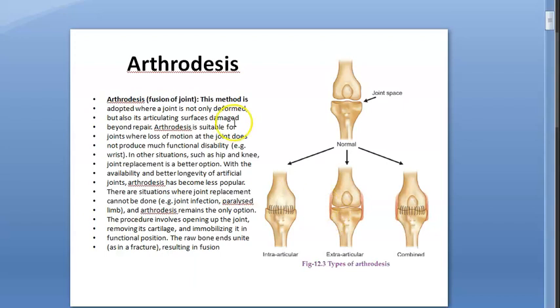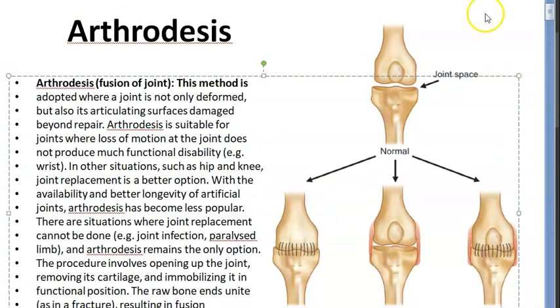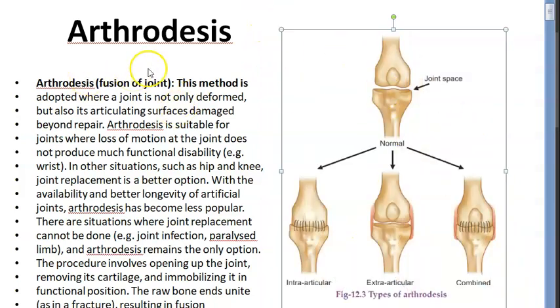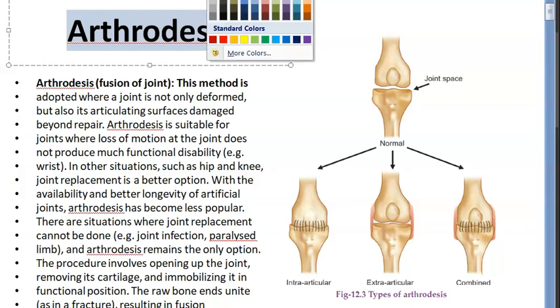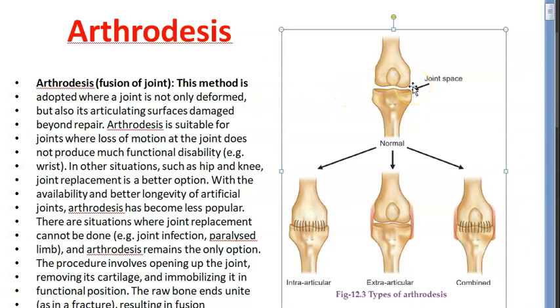So why will you do arthrodesis? Interesting, right? In orthopedics it's all about mobility — fixing so that people can use the joint. But arthrodesis is a last resort. They want to fuse it so that whatever is possible, at least that much they can use. They've tried everything, nothing works.